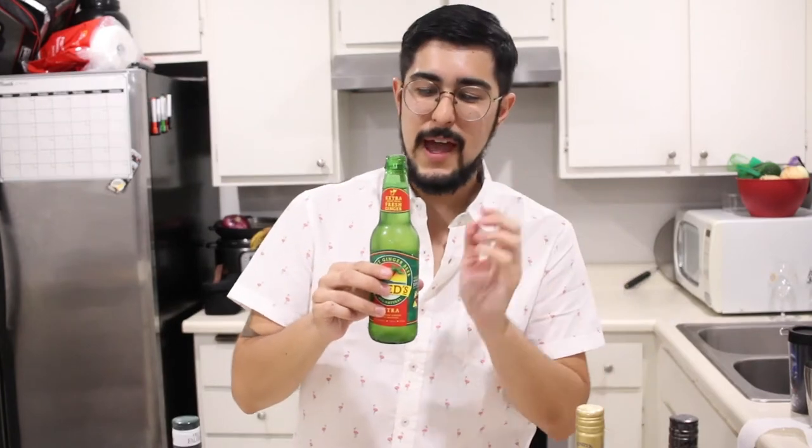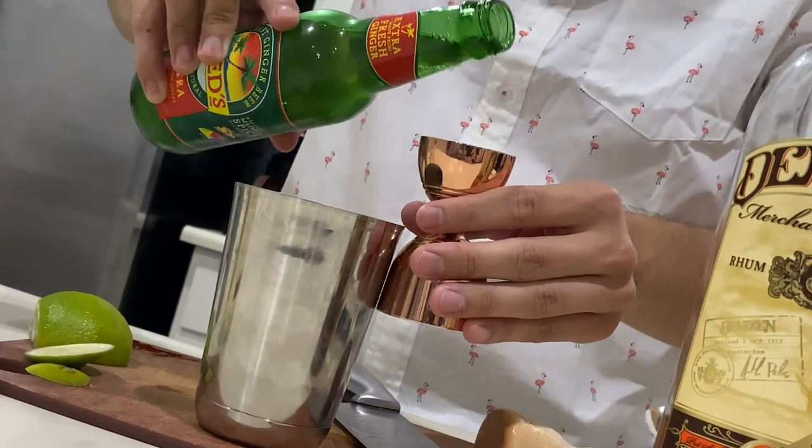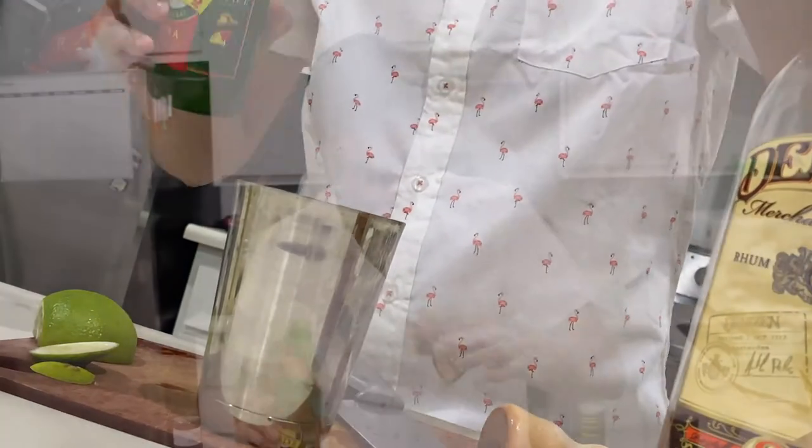I'm using Reed's Extra Ginger — this is a lot of ginger in a ginger beer. You do not have to use this one; Bundaberg is a really good one that bars like, I highly recommend it. But honestly, if you have a preferred ginger beer, use that one. We're going to use this one because we like that extra kick of ginger. We're going to add one ounce of this.